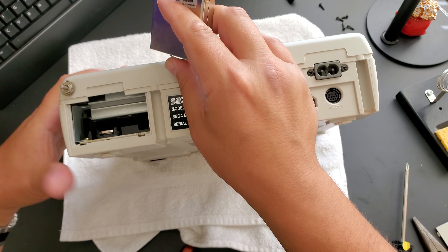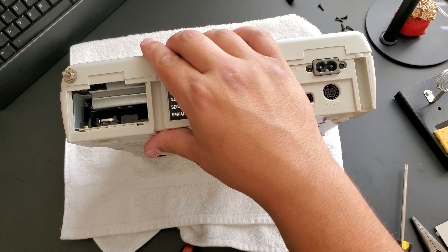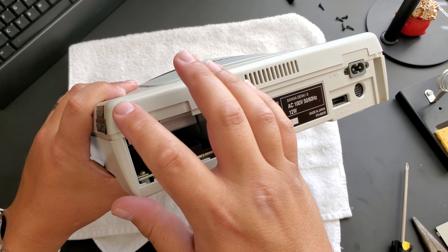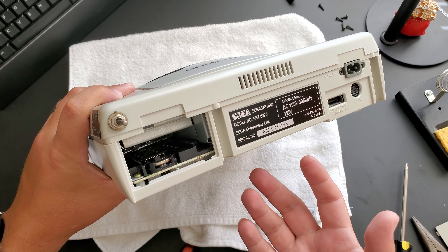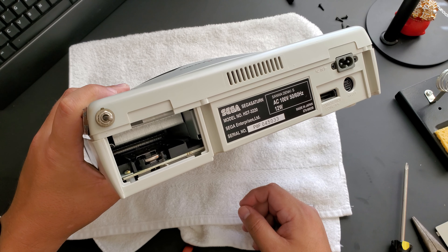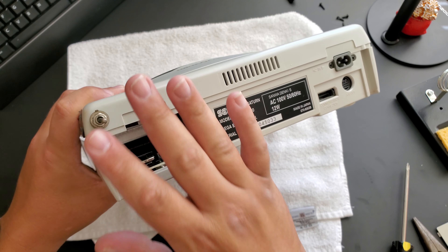Our screws are removed here and I want to make sure that we also remove the cover to the battery compartment and BCD adapter. Now this Saturn has also been fitted with the video CD card — just want to maybe pull that out and keep it over here for safe storage.